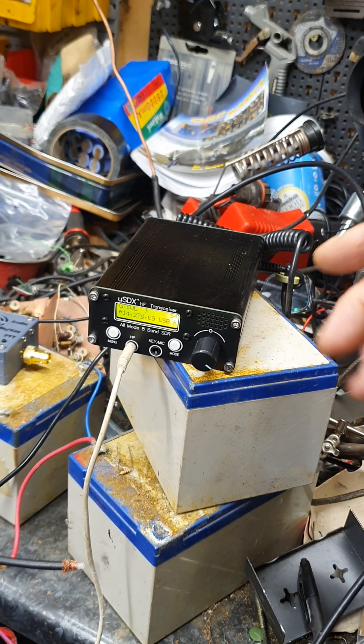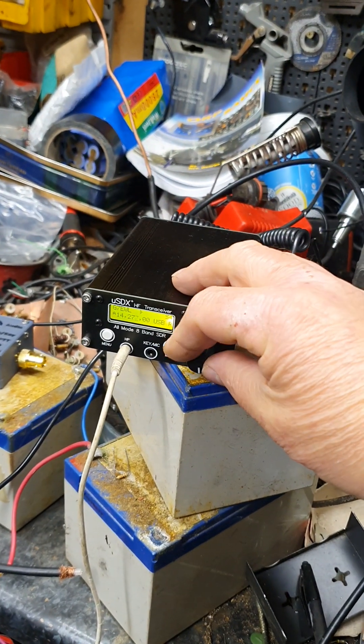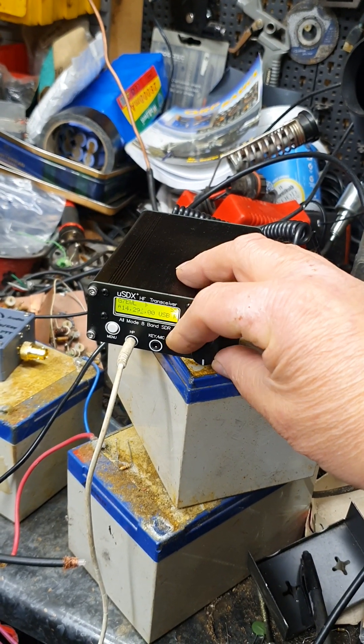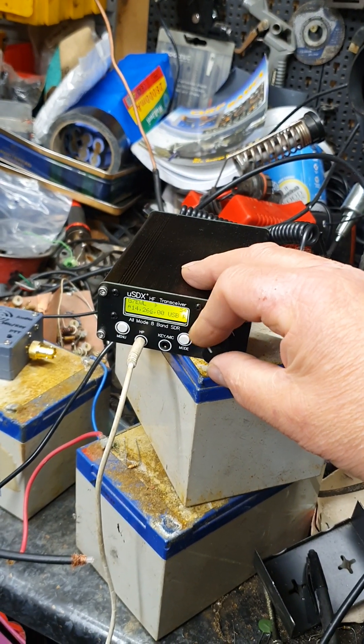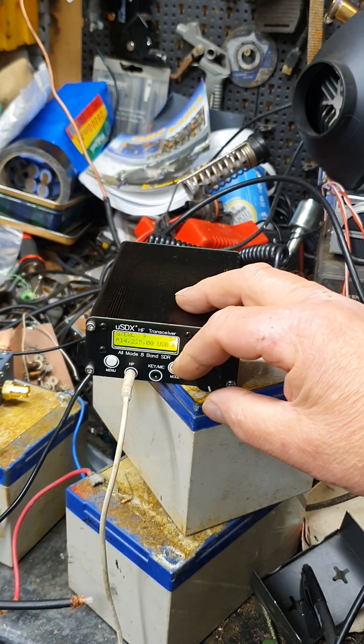I just thought I'd let you know the update on the USDX transceiver. Very pleased with it. I've had a lot of fun already getting back into amateur radio after 25-odd years — it's been really good. That crackle was definitely new — I'm sure I didn't have that before, but the band's gone pretty quiet now.